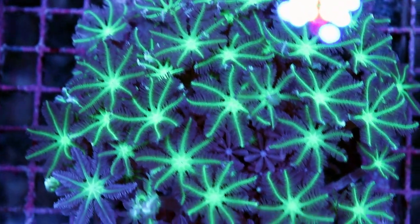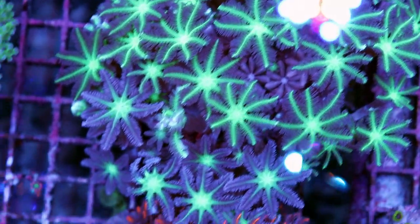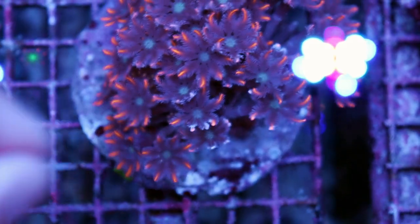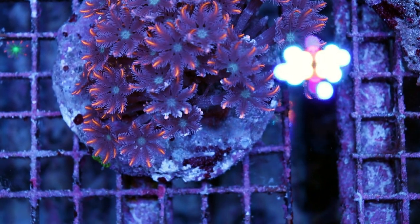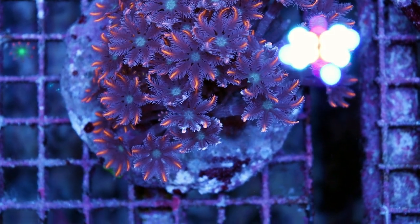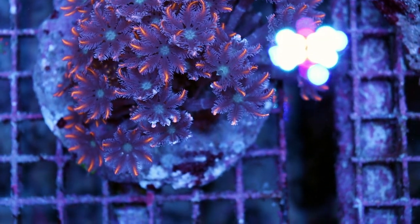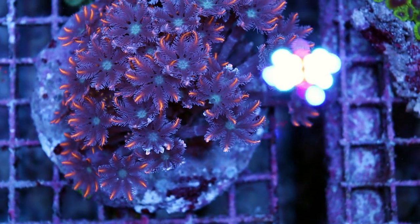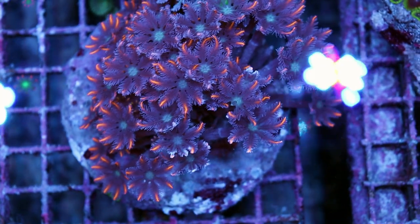They do get traded back into our store quite often because they're really easy to frag — I think that's the reason why. You can literally frag these things with your fingers. They're super soft and you just grab a polyp and tear them apart and you can glue them down to a frag plug. In my experience they grow very quickly in an aquarium but I don't consider them invasive like I do some sorts of Xenia or other soft corals, because if it starts to cover your rock you can literally just grab it and peel it back with ease.